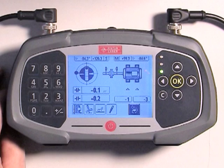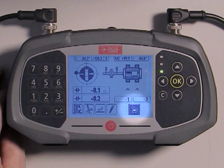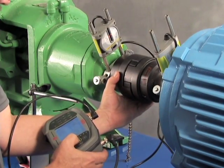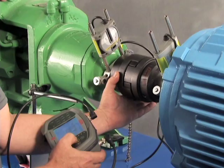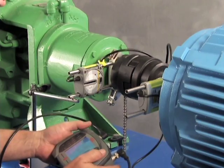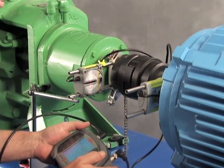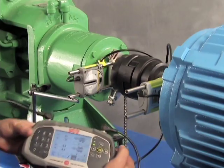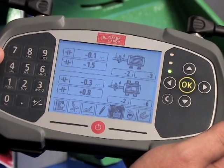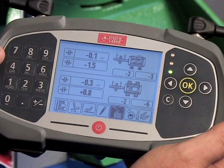The final step is to re-measure and confirm the alignment results. Make sure the re-measure icon is highlighted and press OK. You'll be asked to verify the selection. Repeat the measurement process. The results screen will again show the vertical and horizontal values, and the LED will indicate whether the values are within tolerance. If the LED is green, you're ready to document the final results.